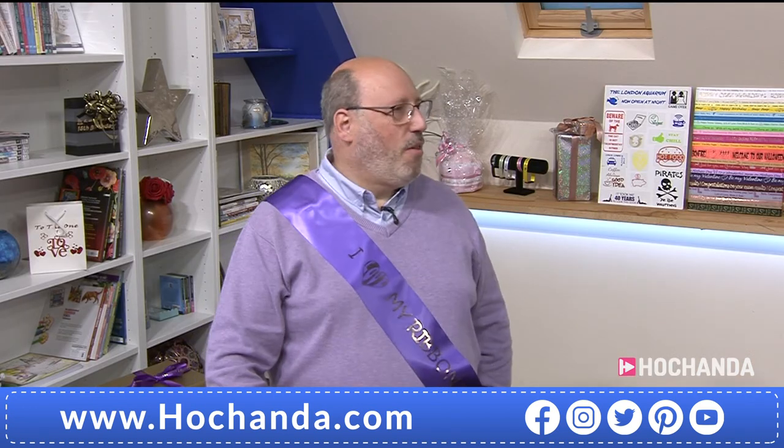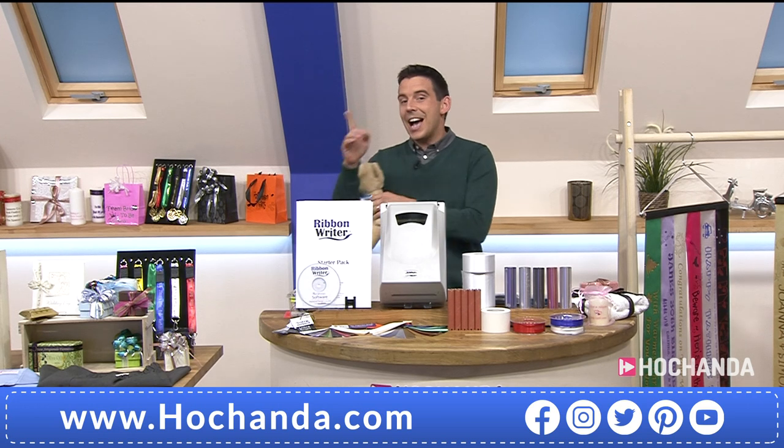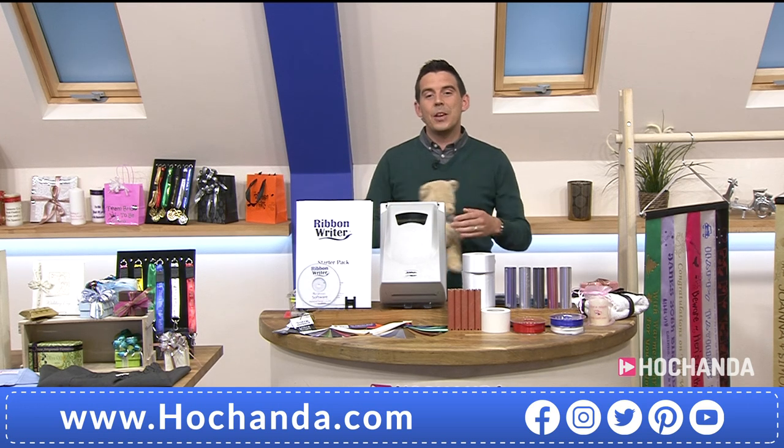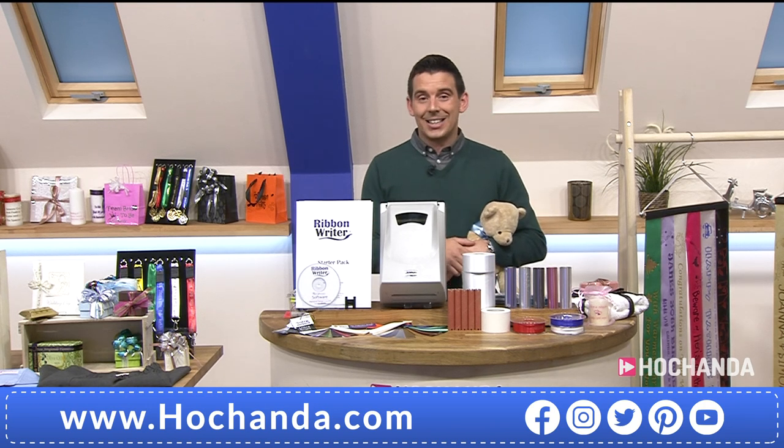It's been an absolute pleasure to be with you this hour. I hope to see you again on the wonderful world of Hachanda. Don't you go anywhere — start checking out your baskets if I was you. You don't want to miss out on this cracking little deal, because you've got a business in a box that will take you into the future.